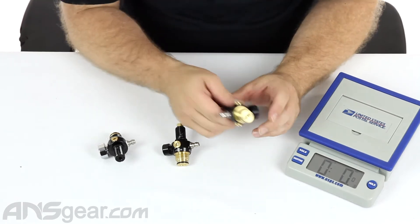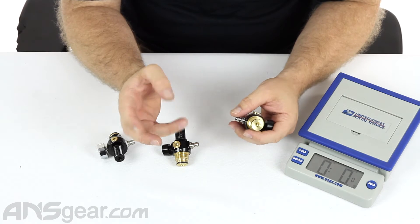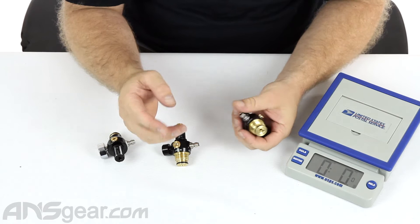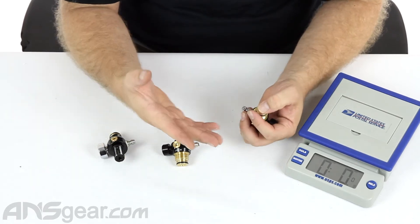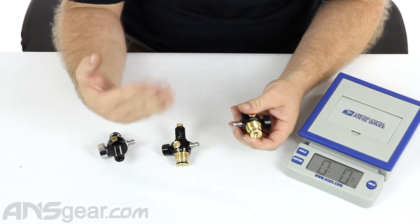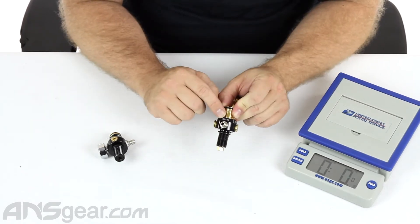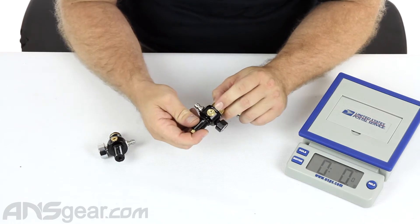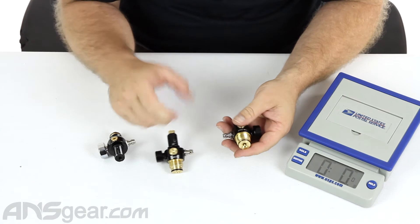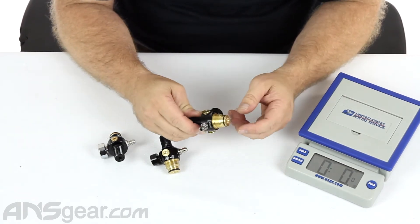The P3 is the all-brass top version and is a 3,000 PSI reg. It's run on tanks like aluminum bottles — anything that's got a 3K fill limit. You can always tell because it's going to say 3,000 PSI on it, or a 5K burst disc on one side and 1.8 on the other. These are used for aluminum bottles or anything with a 3,000 PSI fill capacity.